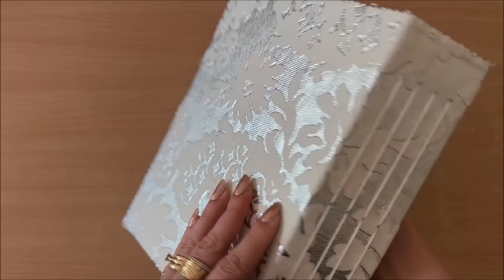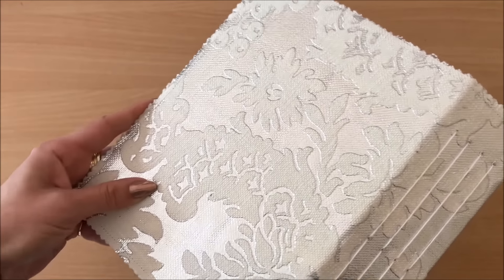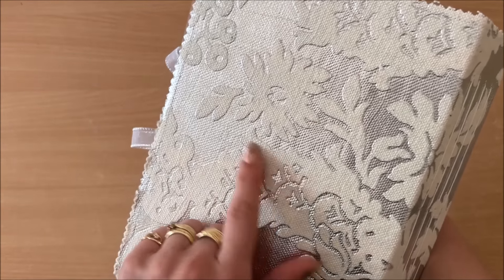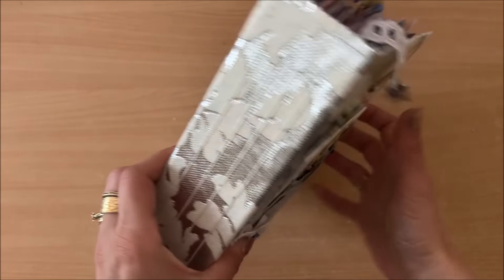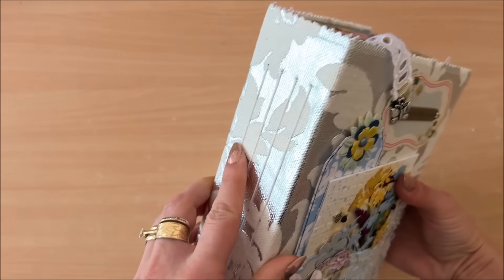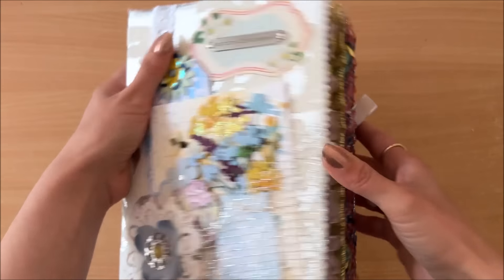So like I said, this is made from a cereal box. I just want to show you the fabric I used — it's kind of hard to see on video, but it's white with silver. You can see it a little bit better there. It's got four signatures as you can see here, and that's what it looks like from the top and from the side.